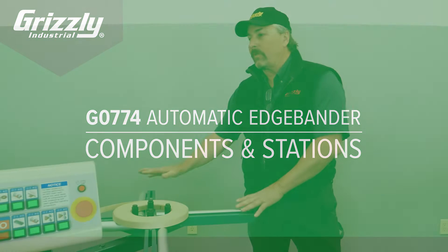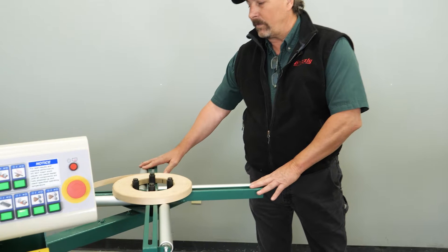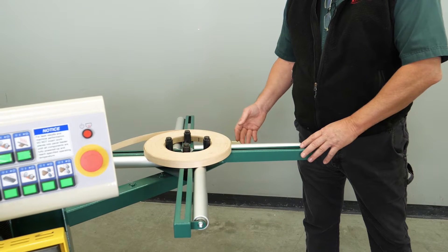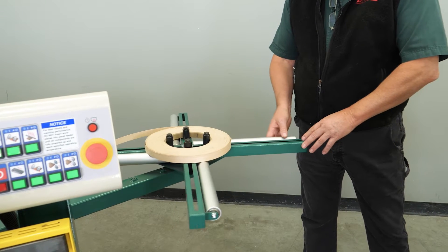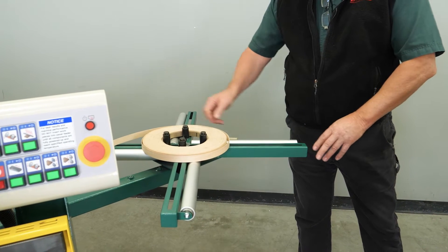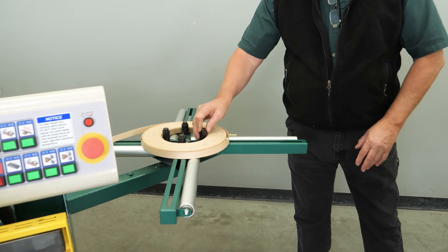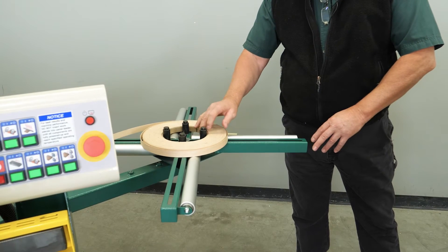This is the first station of the machine, known as the carousel. The carousel is where your edge banding tape is placed in order to feed through the system — it just freely spins through here. These are adjustable rollers, and we generally place them on the inside of the edge banding tape.